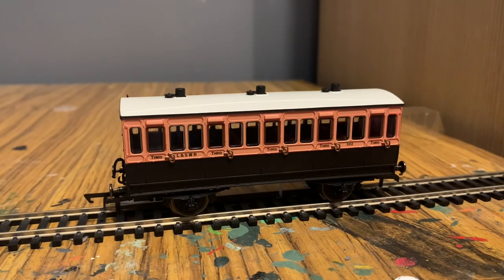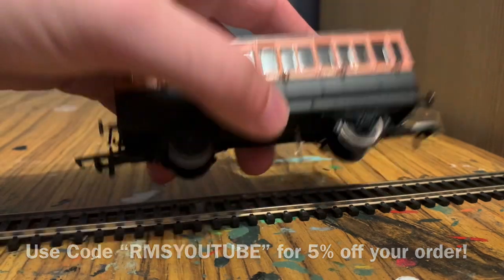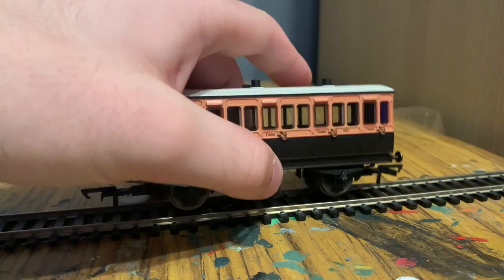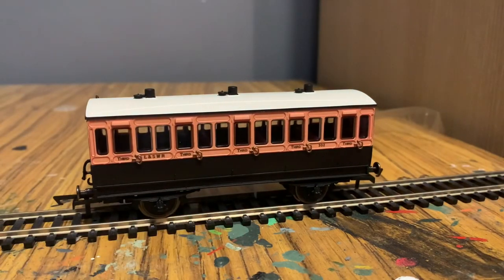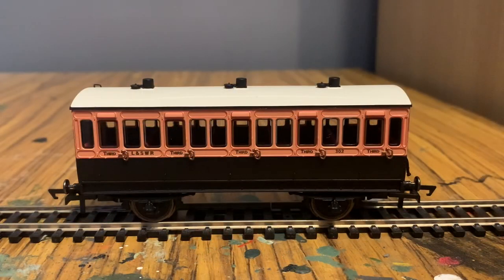Now let's take a look at the coaches. First up is the third class coach, number 302 — the SKU for this one is R40108. It's fitted with lights, but unfortunately I'm not going to demonstrate that as removing the bottom piece would mean it's no longer brand new, and we only sell first-hand items.